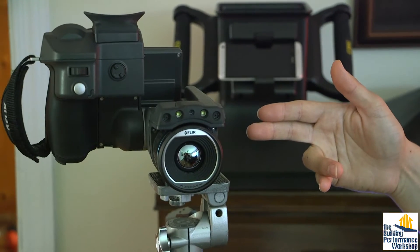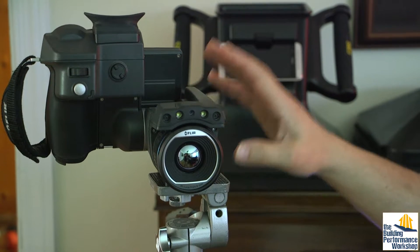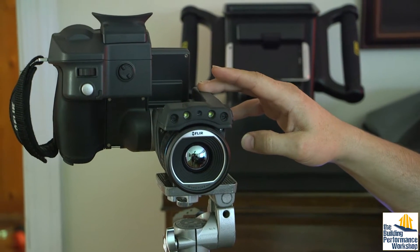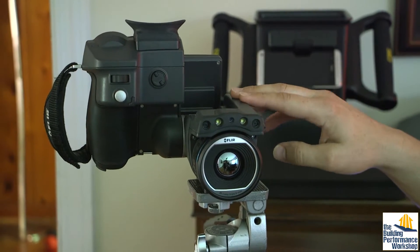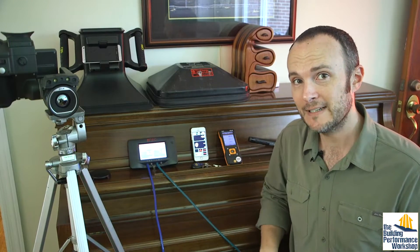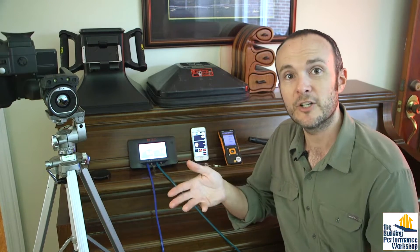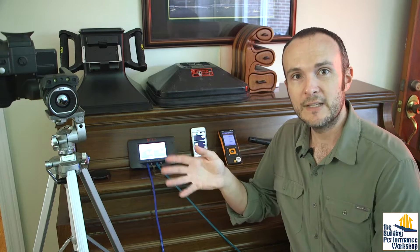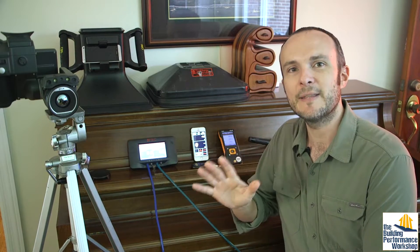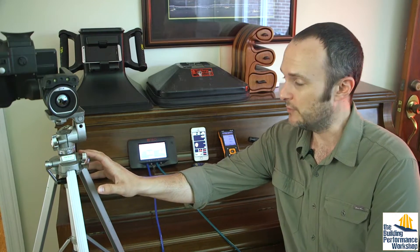First of all, infrared camera. This one happens to be in the tens of thousands of dollars — you do not need one of those. We need one because our job is to tell the story of home performance. But for you, you can get a consumer model for $200, $400 gets you a FLIR One Pro, and the list goes up from there. At the very least, have something with you all the time because it's good to be able to look at things.